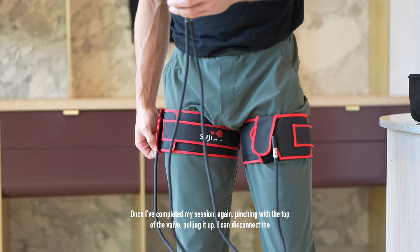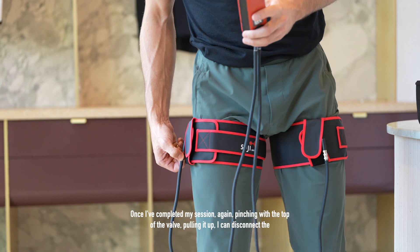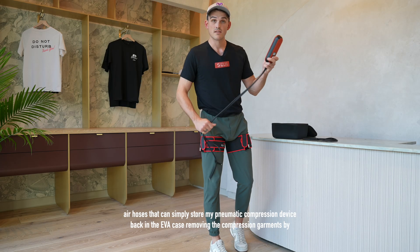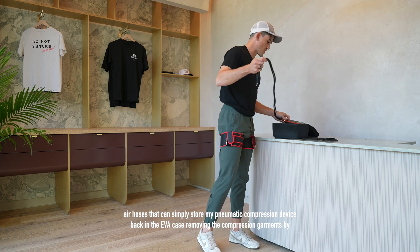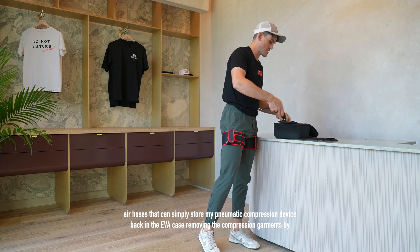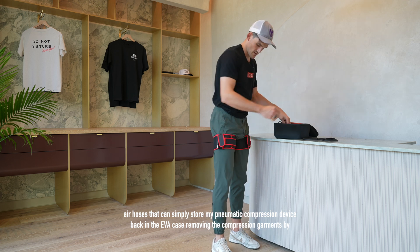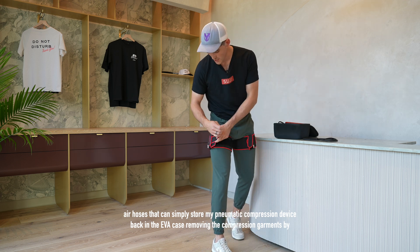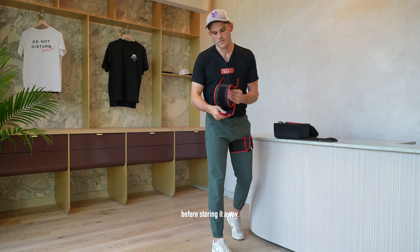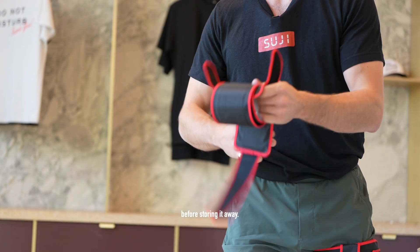Once I've completed my session, pinching the top of the valve and pulling up I can disconnect the air hoses and store my pneumatic compression device back in the EVA case, removing the compression garments by unfastening the velcro strap and rolling them up before storing away.